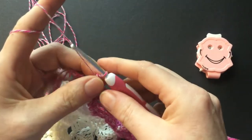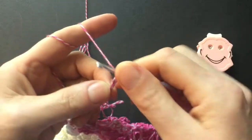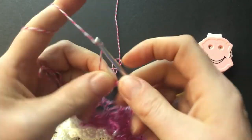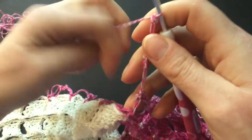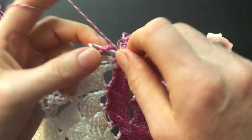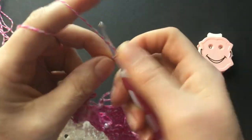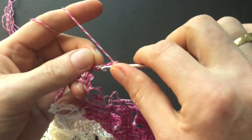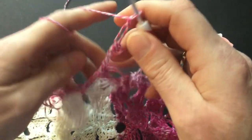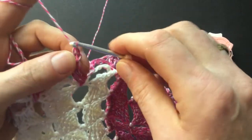We will do the same thing: make a Solomon's knot, a three chain picot, and a Solomon's knot. Then go on top of the next pair where we made the picot and into that picot make a single crochet. Then start again: Solomon's knot, three chain picot, and go on top of the next picot and make a single crochet. Do that until you reach the corner.